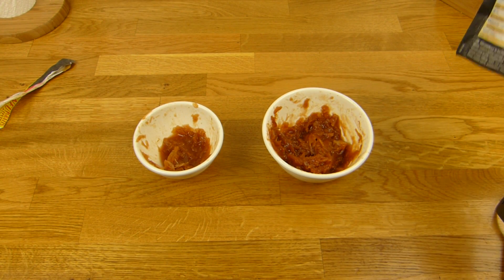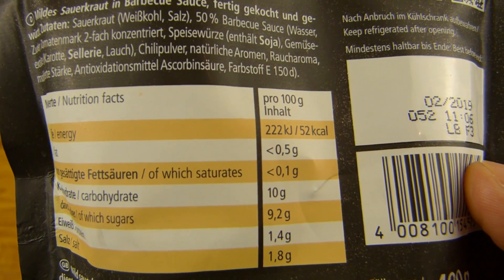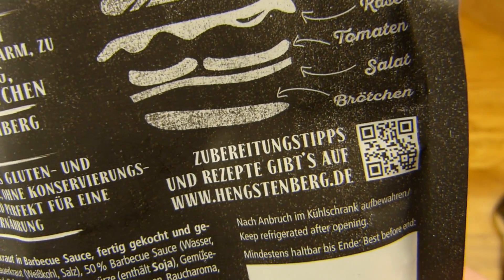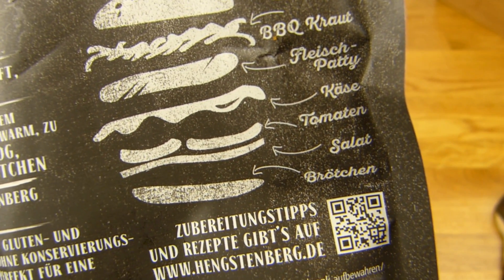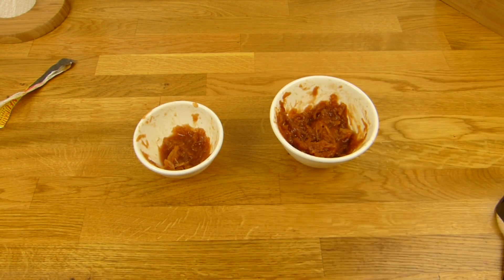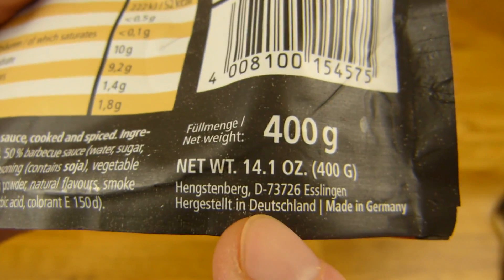Ich weiß gar nicht genau, ob das wirklich 50% sind — kommt mir jetzt nicht so viel vor. Ein bisschen über 50 Kalorien, 2% Salz, kein Fett und auch kein Eiweiß, nur ein paar Kohlenhydrate. Hier könnt ihr einen Hengsten-Burger machen: Barbecue-Kraut, Fleisch-Patty, Käse, Tomaten, Salatbrötchen, Salat. Ich habe es einmal warm gemacht — das hier ist noch warm und hier kommt die kalte Version. Das sind übrigens 400 Gramm aus Hengstenberg in Esslingen. Kostet 1,50 Euro im Edeka.